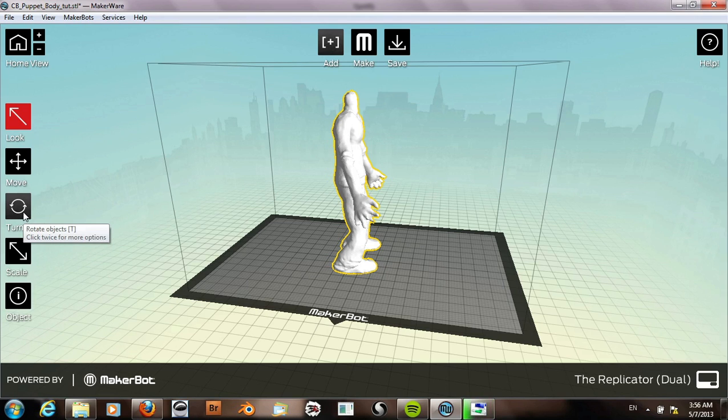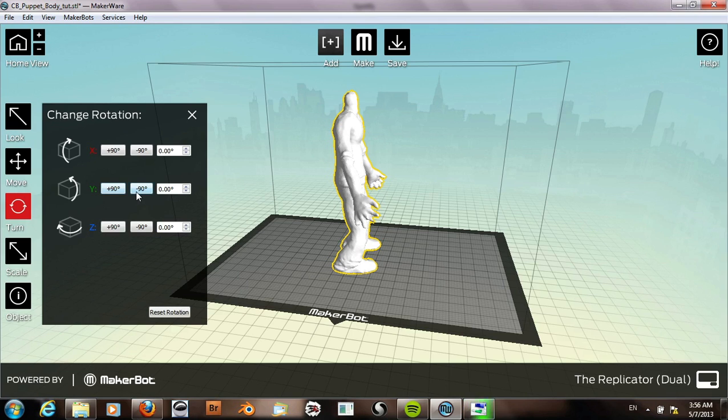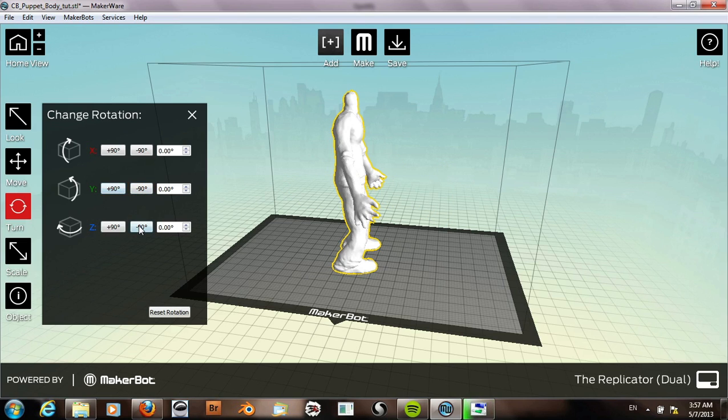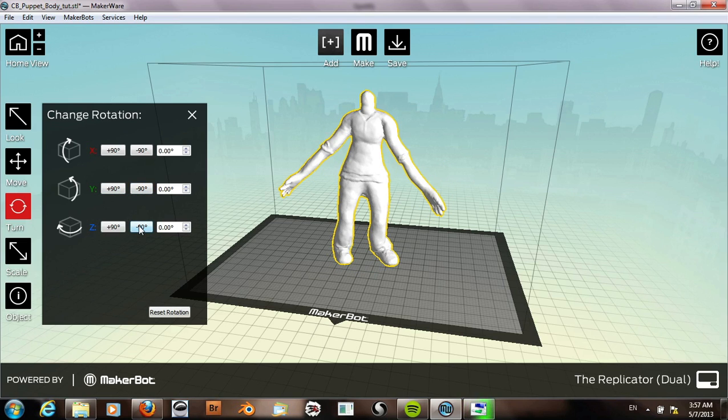It's rotated, and to get it to face forward we can click on this and rotate — I think it's the z-axis. And just rotate it like that, there we go.